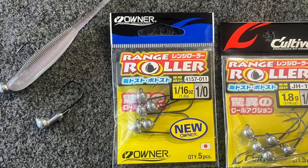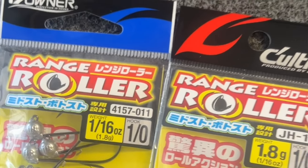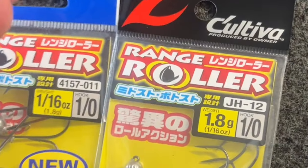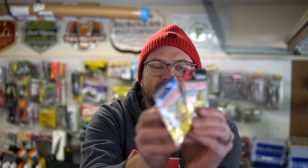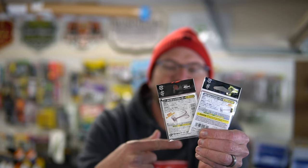You can see this is the package of the jig heads. These are the ones I was buying — they were the Coltiva packaging, and now it says Owner. It's the exact same thing; the back side is very similar, same jig head. It's an Owner hook.